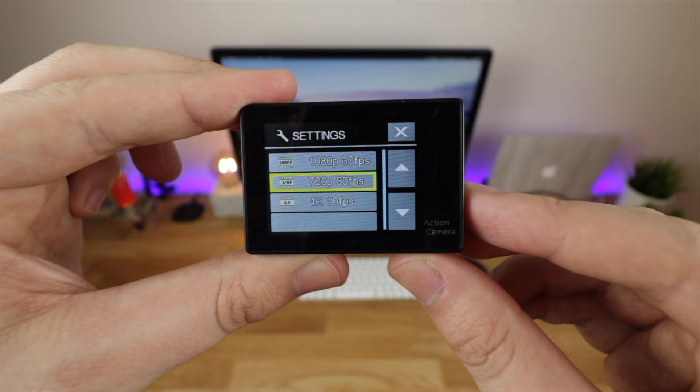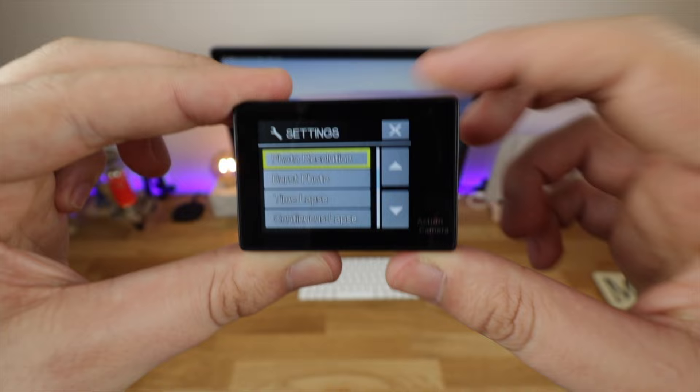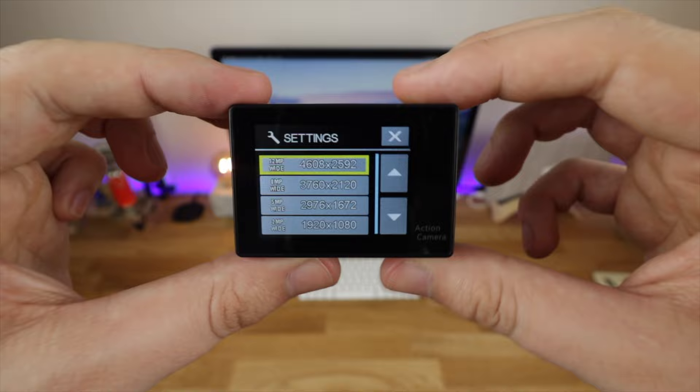In terms of video resolution you've got 1080p at 30 frames a second, 720 at 60, and 4K at — for some reason — 10 frames a second, which is kind of useless if you ask me, but hey it's there if you want to try it. In terms of photo resolution you've also got a bunch of options: 12 megapixels, 8 megapixels, 5, all the way down to 2 megapixels, which is still a very usable photo if you're just going to put it on social media.